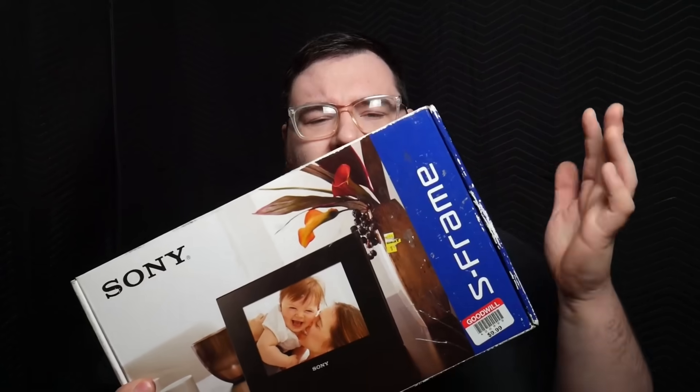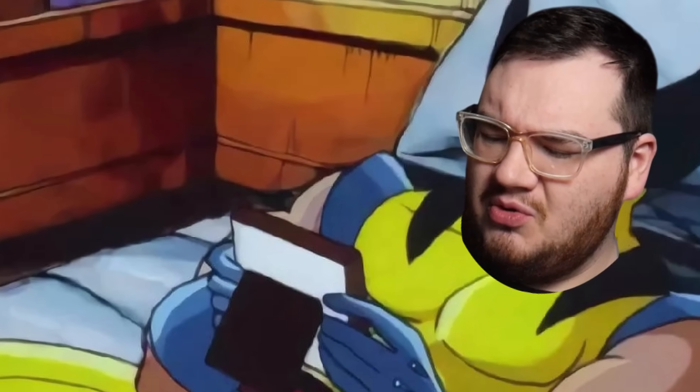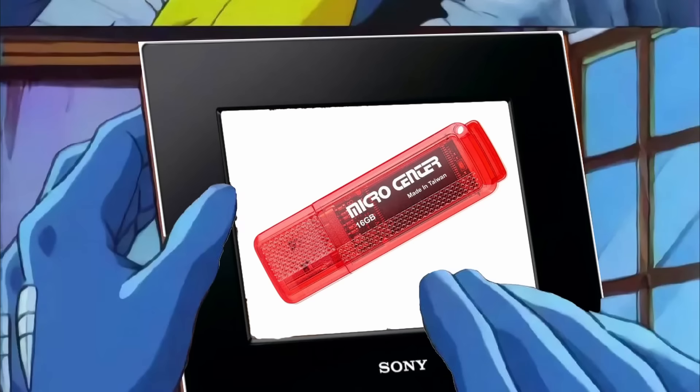While shopping at my local Goodwill, I found a digital picture frame. These things were super popular back in the 2000s. You could load your pictures, load maybe even videos on them, and then they would just be displaying random pictures in your house.